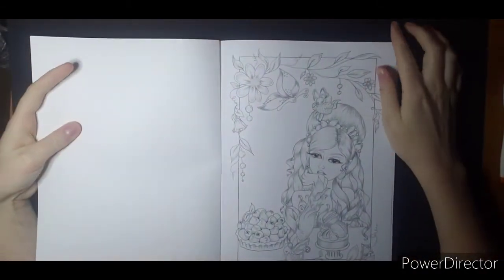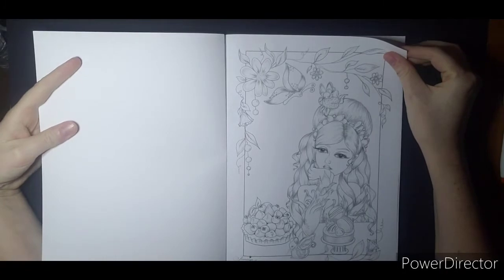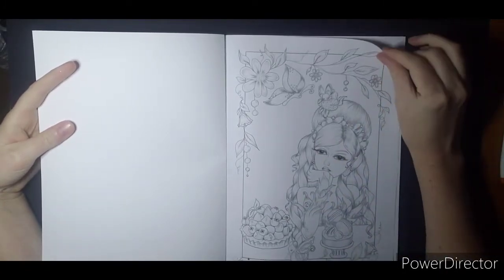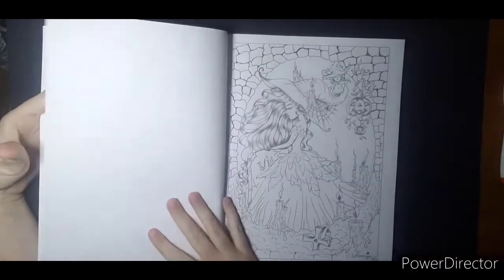So it is the same thing. It is Amazon paper, not perforated. It does have a little touch of grayscale to show you kind of where the highlights and things go, but it is not a heavy grayscale.